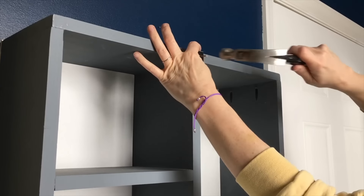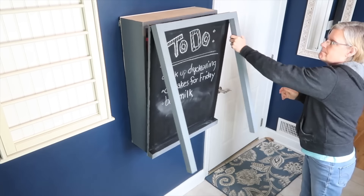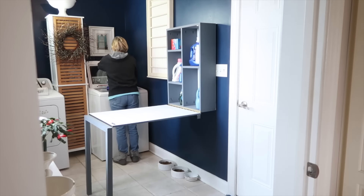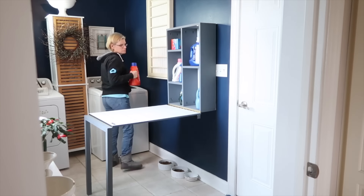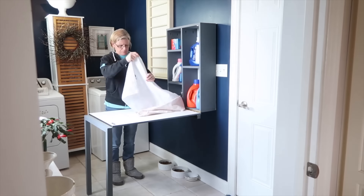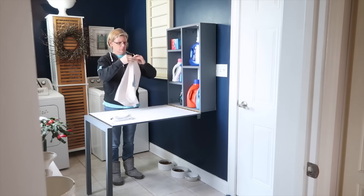To keep the table attached to the cabinet I fastened a heavy-duty magnet to the front. Now I have a place to fold my clothing, extra storage, and a chalkboard to write notes — it's a win-win! I hope this inspires you to build something that's unusually useful.